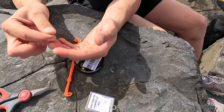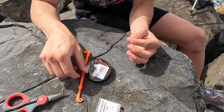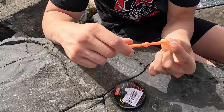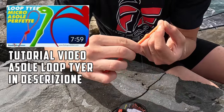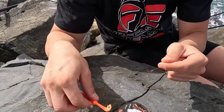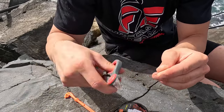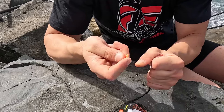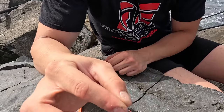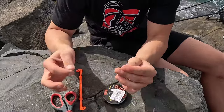By doing this, if we pull the line we can see that the hook settles into position. Once we reach this point, we take a 40–50 cm length and, using our loop tier tool, we make a loop (solina) — I make it double in this case. We remove the excess and crimp it. The loop is ready to be attached to a swivel with a snap for quick interchangeability of leaders. Now let's move on to the bait.